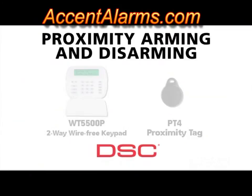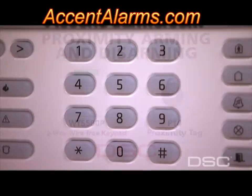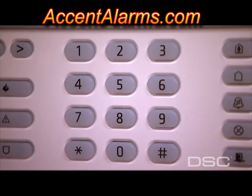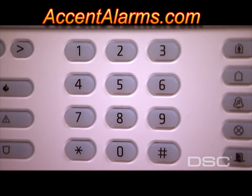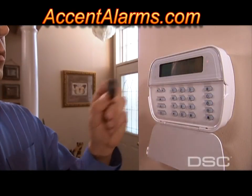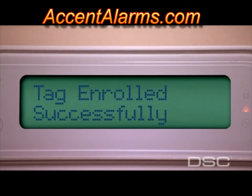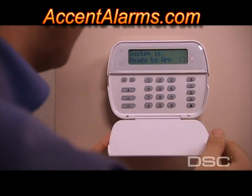This system also offers proximity arming and disarming using the WT5500P wire-free keypad and the PT4 ProxTag. To enroll the ProxTag, simply enter Star 5 for access code programming, followed by your master code. Enter the 2-digit code number you would like to program, then enter the 4 or 6 digits you desire for your code. You will be prompted to present the tag or press Pound to exit. The system will confirm that the tag has been enrolled successfully. Exit code programming and the tag is operational.